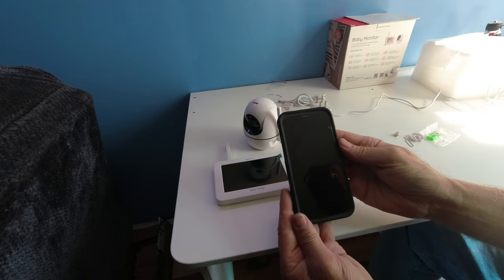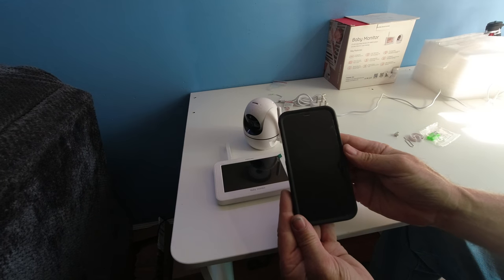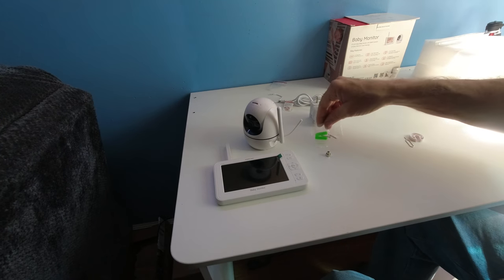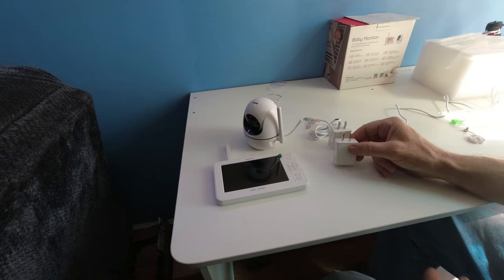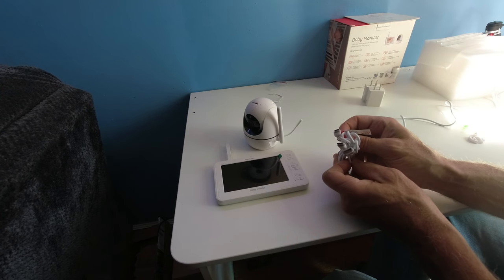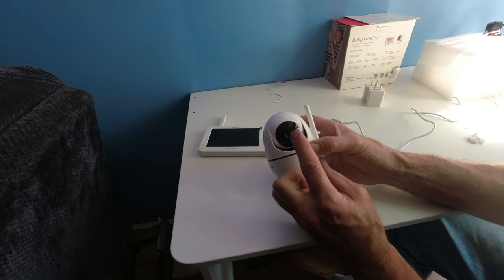We'll get to the app another time — I apologize for not being able to show it. In the box you get quarter-20 bolt anchors and screws, a wall mount, a reset button, two smart chargers, and two USB cables — one micro and one Type-C — along with the HD 1080p camera.